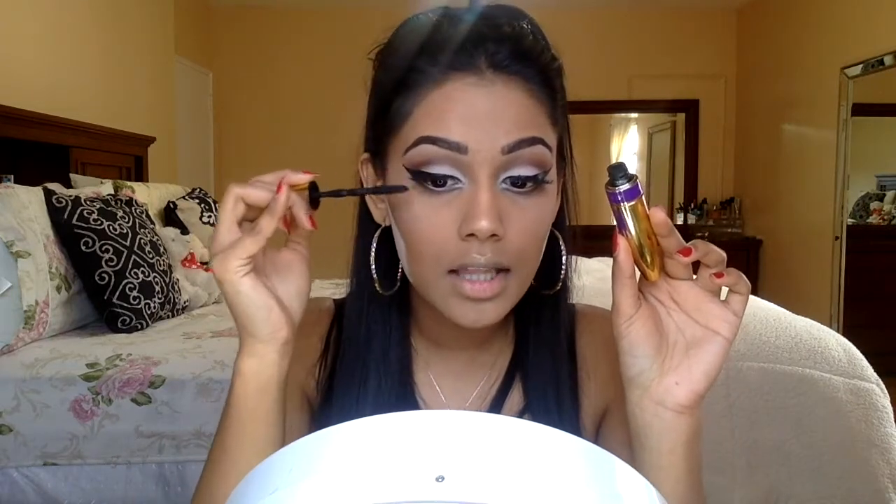For my inner tear duct highlight, I'm taking another white shadow and carefully placing it in that socket area, really building it up. I'm going in with mascara — the Maybelline Big Shot — on both my top and bottom lashes. The eye look really doesn't look good until you apply mascara. I packed on a lot on my bottom lashes; if you don't have many bottom lashes, I'd suggest applying some falsies under there to really make the look pop.